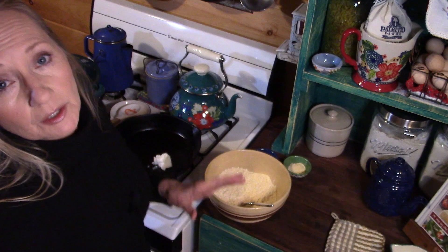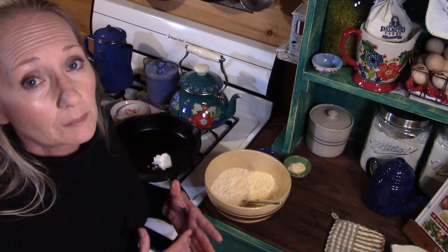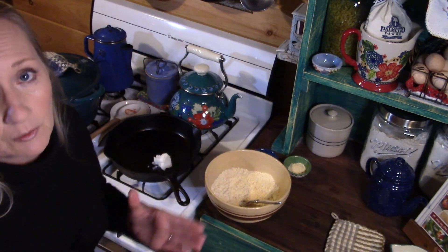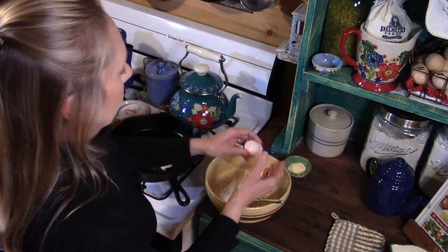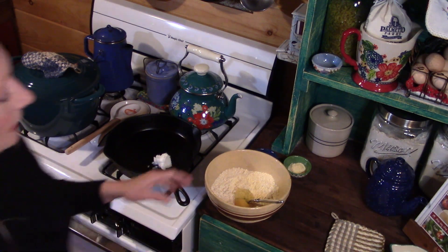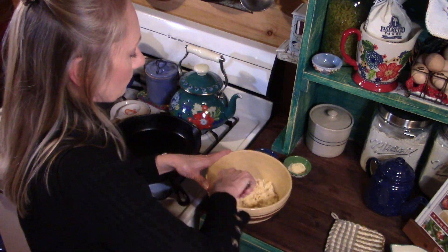Now I'm going to show you a trick my aunt taught me years ago. Rather than breaking your egg and mixing it in with your milk separately, she would actually break her egg right into the meal and just beat it right there — so that's what we're going to do. I've got one of my fresh eggs and I'm going to drop it right in the middle of the meal, then beat the egg right there in the well and blend it in really well with the meal.